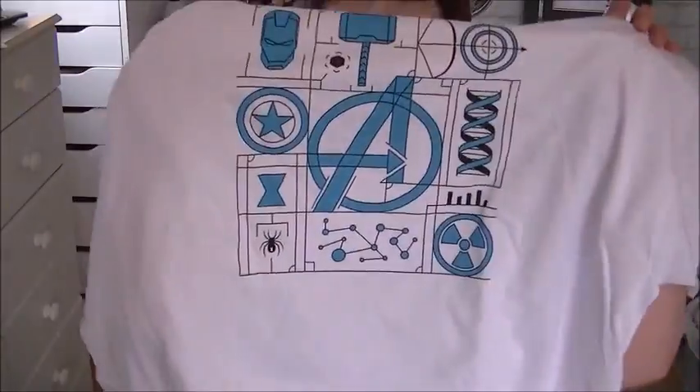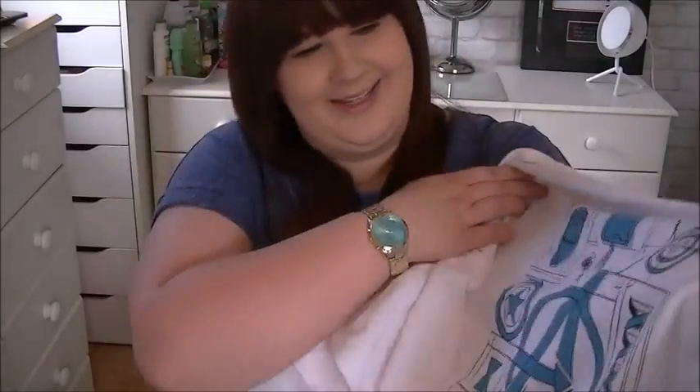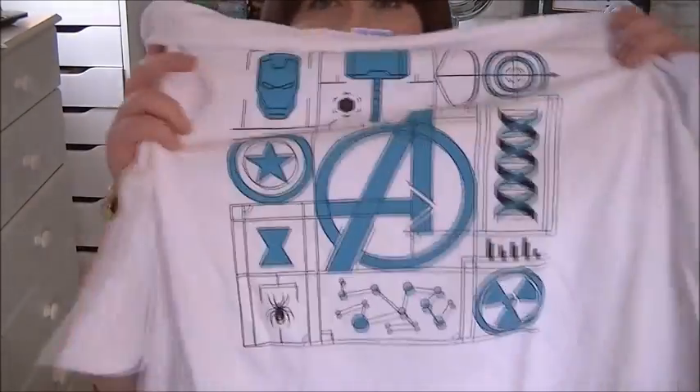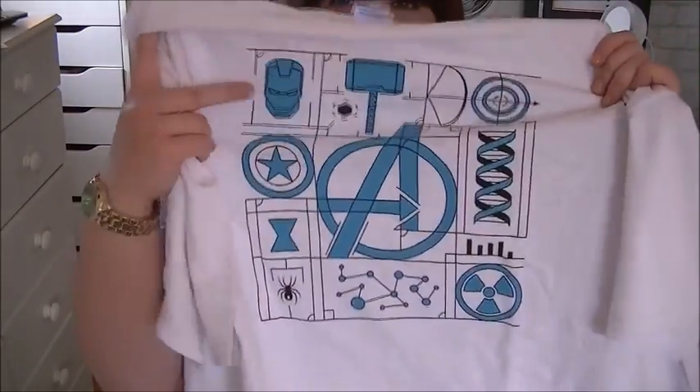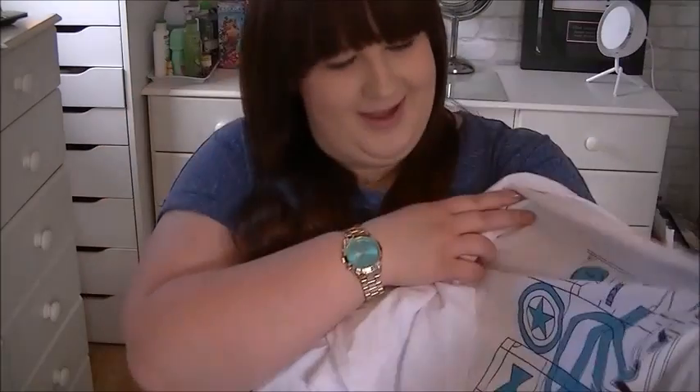Let's have a look at the t-shirt first — it's a white one. Oh, that's good, I like that! That is an Avengers t-shirt, that's amazing. You've got all the different Avengers symbols on it. That's epic, I love that. I like the color of it — I don't usually like white t-shirts, but I like that.